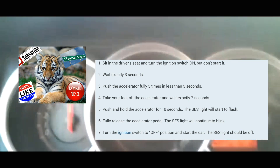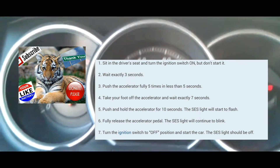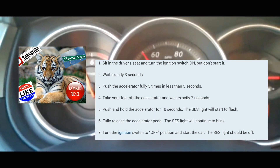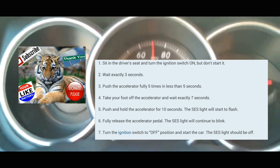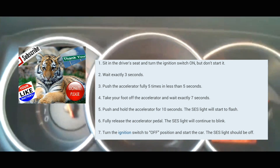So I'm going to do this with you guys right now. The car is off. You're going to push the push start without your foot on the brake — don't start the engine. Make sure that all the lights on your dash are on. At this point, you're going to count three seconds — one thousand, two thousand, three thousand.